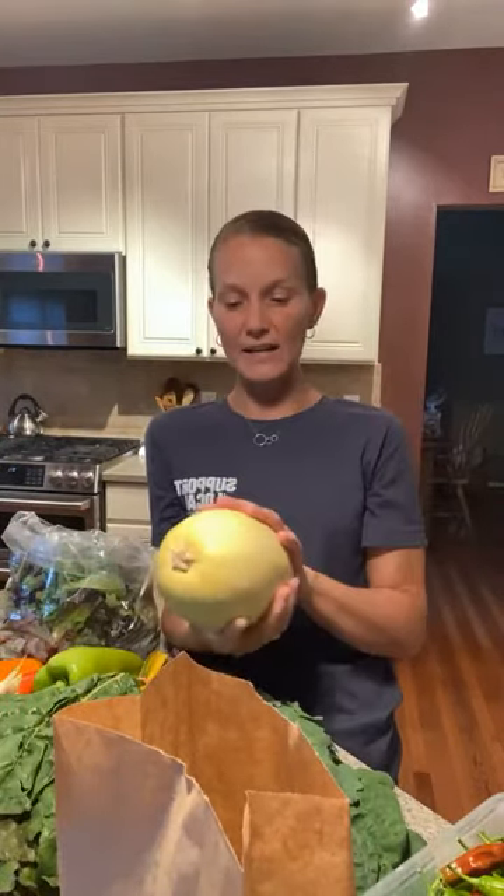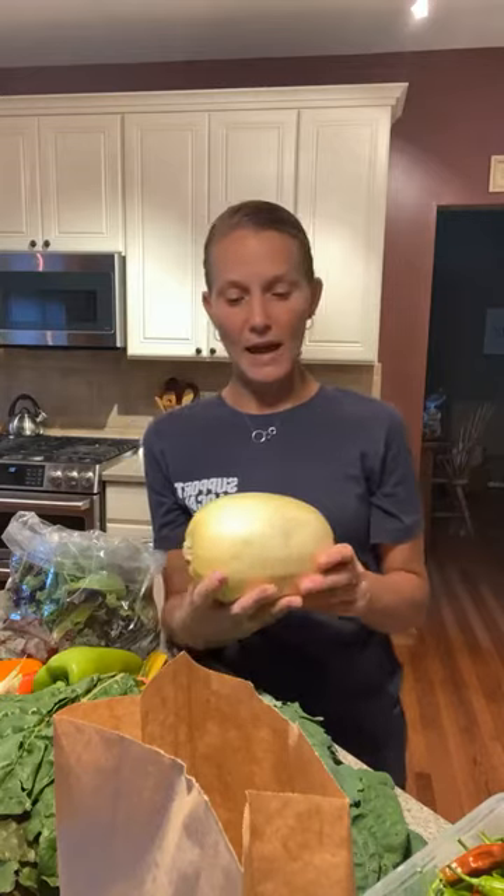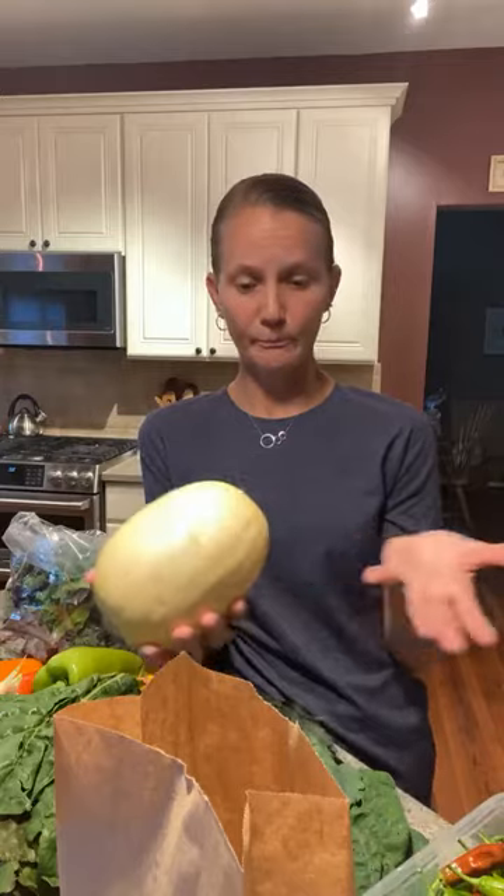We have spaghetti squash. Spaghetti squash is probably the last item we want to use this week — it's gonna last about three to four months, so store it in a cool dry place. You can cook it whole, you can slice it in half, de-seed it and cook it that way, or cut it into rounds, remove the seeds, and use garlic and herbs to season it. Spaghetti squash is a good replacement for pasta — with hot red sauce, with pestos. It can also be served cold. Store in a cool dry place.